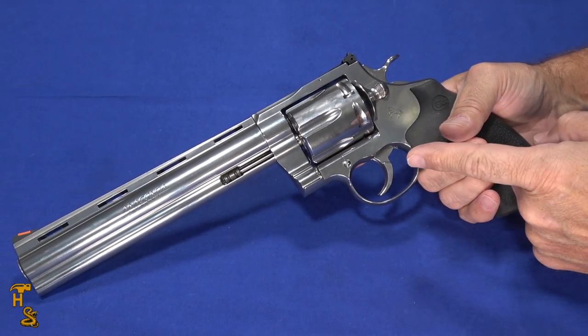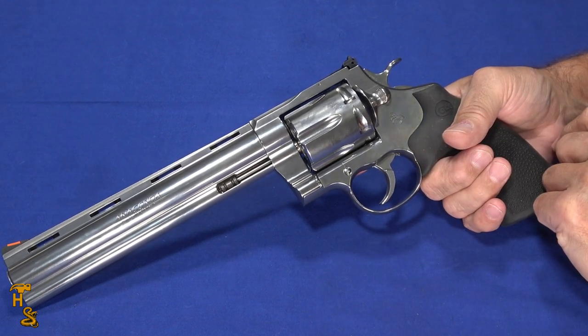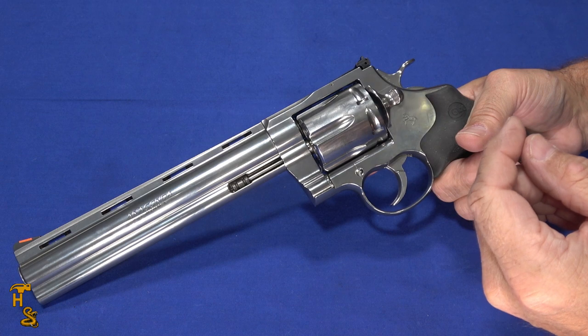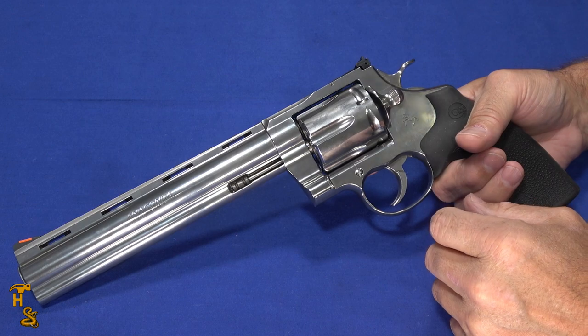If you're looking for a really nice target revolver, a hunting gun, or a collector gun and you're willing to part with some cash, this is definitely a good choice. I plan to have the entire snake series — and this rounds that out. If you like our videos, please give us a thumbs up, share, subscribe, click the bell to be notified, and check us out on Facebook, Patreon, Instagram, and Twitter. Thank you.